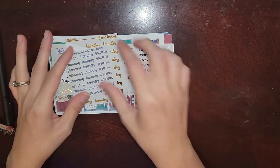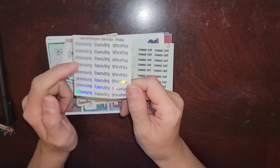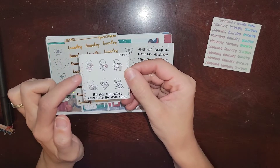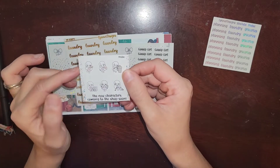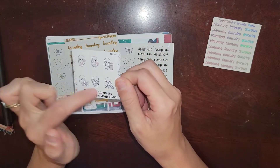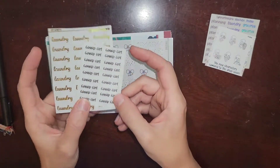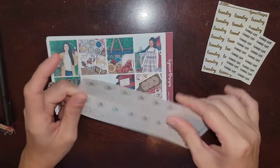So these are my freebies. If you are a YouTube subscriber, you can get her YouTube freebie, which is absolutely adorable — planning, laundry, groceries, really cute in this hollow foil. Here are some of her characters. It says new characters coming to the shop soon. You can order her character stickers in different kinds of hair colors and I think skin tones as well, so you can do different hair color and skin tone, or you can get them as they are with just the white, whited-out version. Super cute. And then these were freebies as well — love it so much.